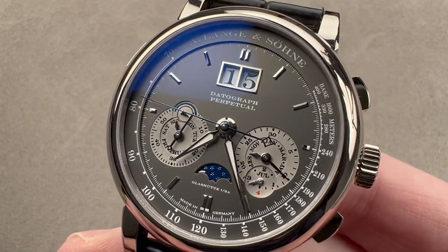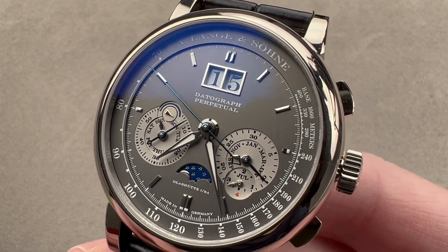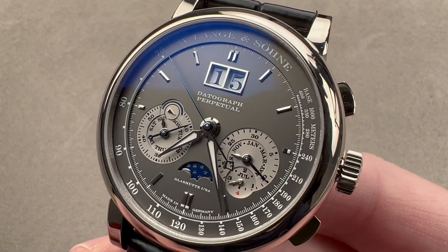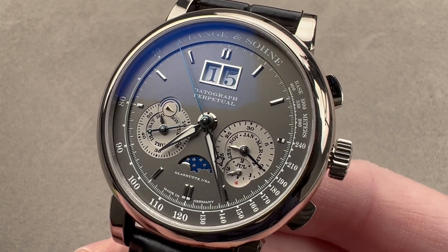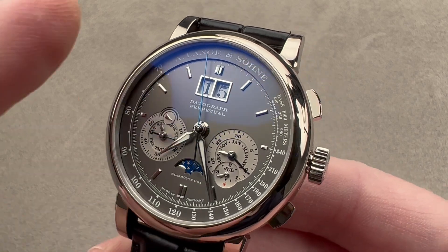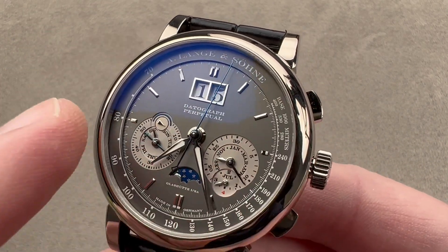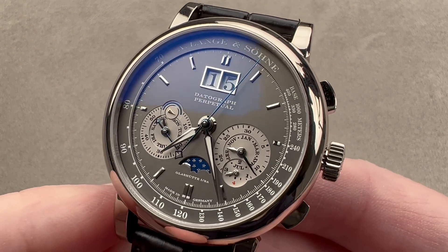Today we're discussing a 2015 update of a 2006 classic. This is the A. Lange & Söhne Datograph Perpetual. The first Datograph Perpetual came out in 2006. This one with updates came out in 2015. The most obvious change right off the bat is that this is an all-stick index dial with none of the Roman numerals of the previous model.